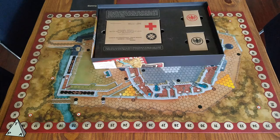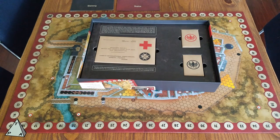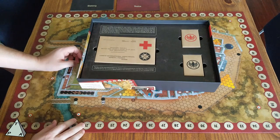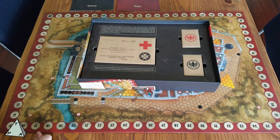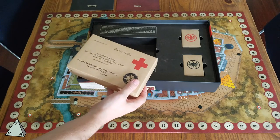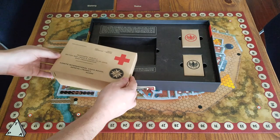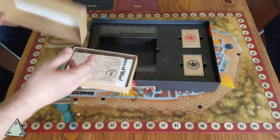Something immediately drawing my eye is that the box insert contains some discussion about the Red Cross parcels which the prisoners of war used to receive, and a little note saying that members of the International Red Cross deserve unlimited gratitude for the help they rendered to people in distress all over the world. This game is packed full of the life experiences of Major Reid and his thoughts, and I really love that — it makes the game feel very personal. The component box is designed to look like a replica of a Red Cross parcel, which I think is just top notch.